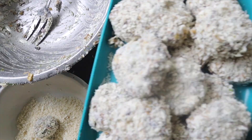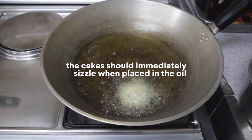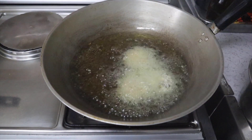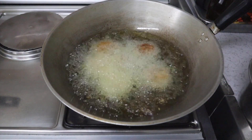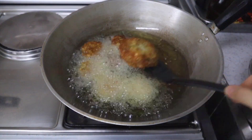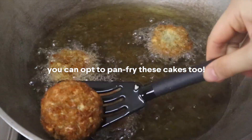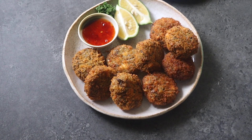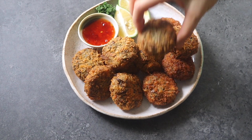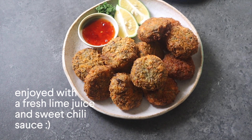Fry the cakes in some neutral oil for a few minutes — it's very fast, so keep an eye out so they don't burn. Cook until golden brown on both sides. If you're pan frying, cook a bit longer to get both sides nicely golden brown. You can finish with a squeeze of lime or lemon juice before dipping in sweet chili sauce.